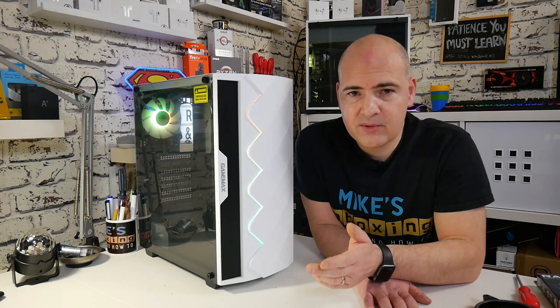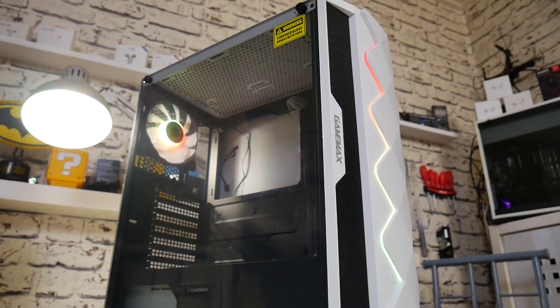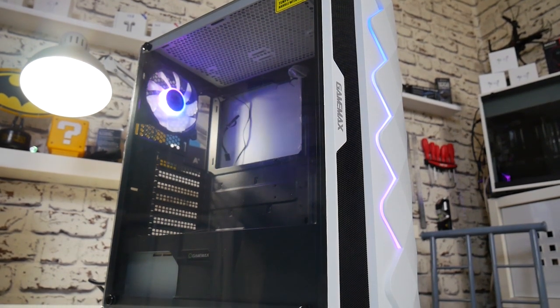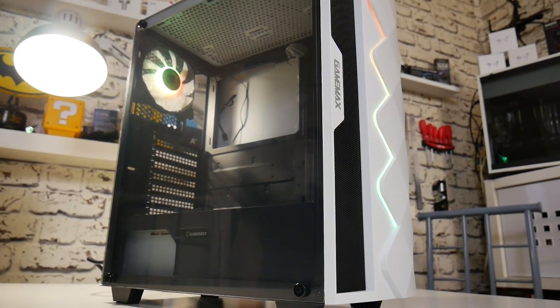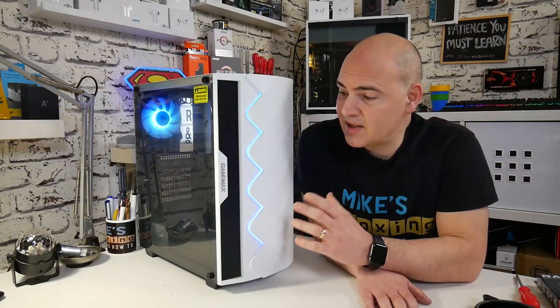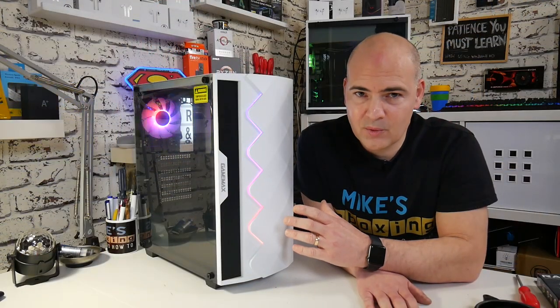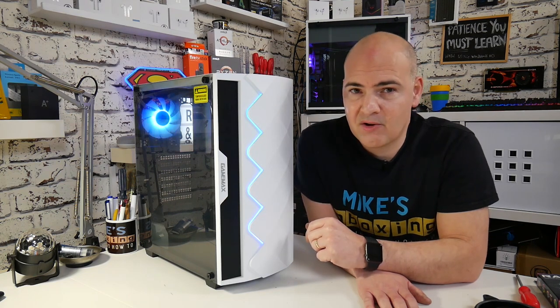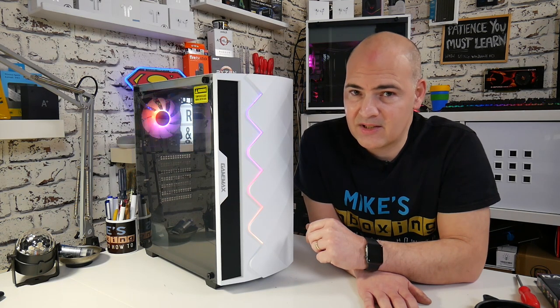On the side, we've got 3mm tempered glass on the side panel. At the rear, you also get an included addressable RGB fan, all included in the price. Now, talking of the price, this is really, really cheap. At the moment in the UK you can pick this up for less than £40, which I think is absolutely phenomenal value for money, and may well actually take the crown for the best value for money case that I know of.